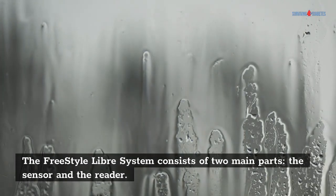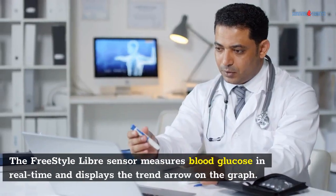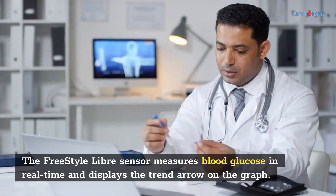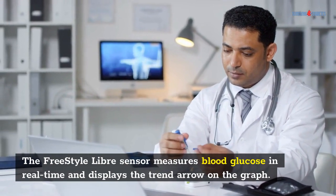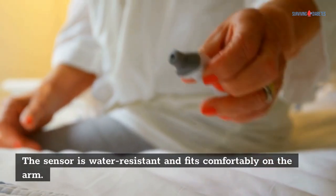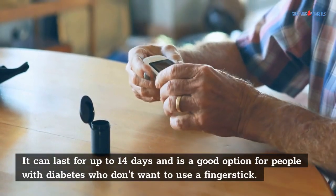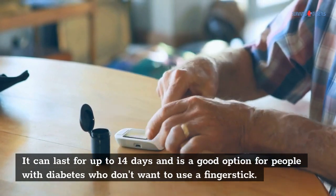The Freestyle Libre system consists of two main parts: the sensor and the reader. The sensor measures blood glucose in real-time and displays the trend arrow on the graph. The sensor is water-resistant and fits comfortably on the arm. It can last for up to 14 days and is a good option for people with diabetes who don't want to use a finger stick.